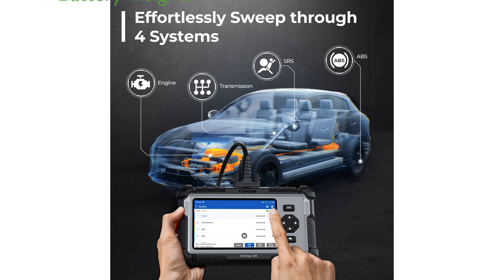The AutoVin feature allows for quick vehicle identification, while the Battery Voltage Monitor provides insights into battery health, aiding in comprehensive diagnostics.